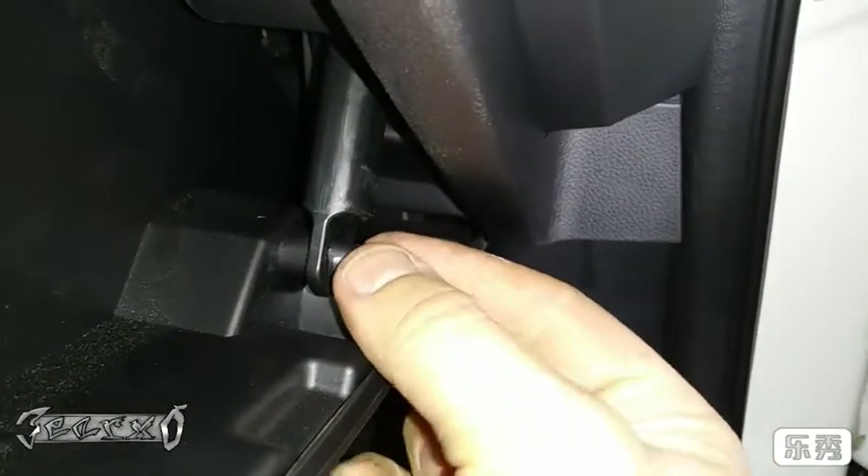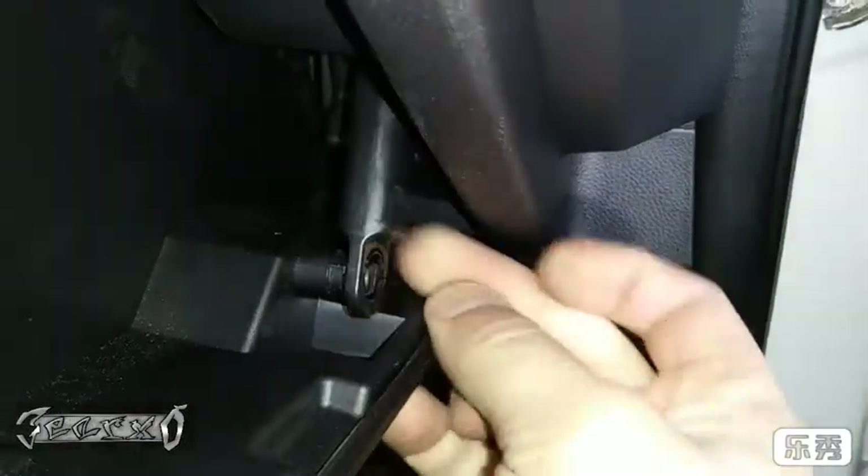Go ahead and open this, come over here, pinch this part and then pull this off like that. Then you're going to squeeze the sides here — squeeze this side, squeeze that side — and drop it.